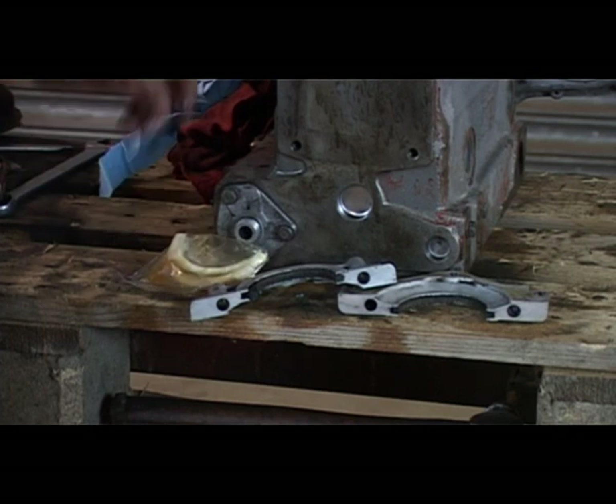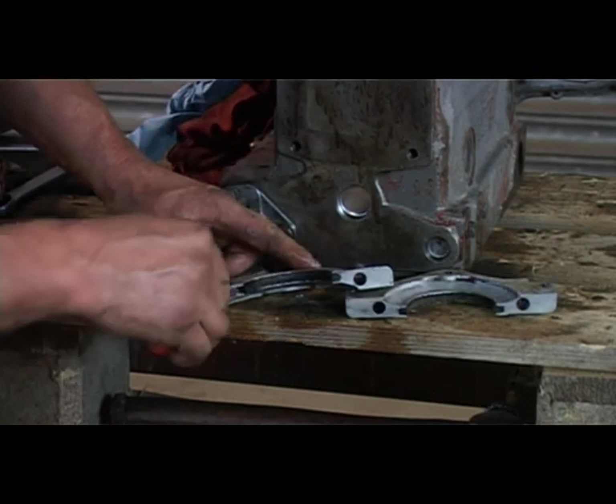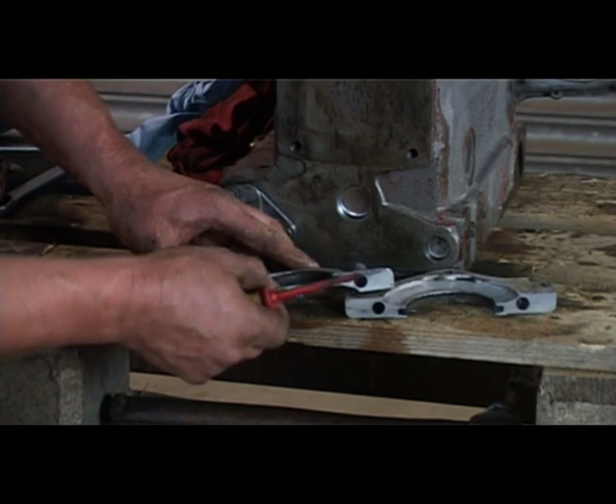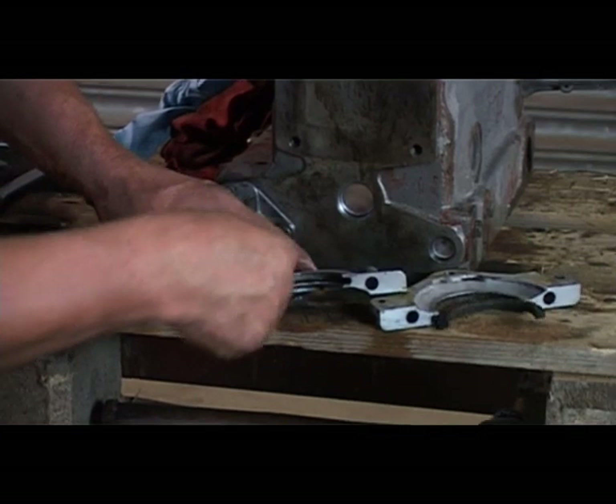Now we're on to the rope seals for the back of the crankshaft — everybody's favourite. First of all we need to pull out the original seals and then clean up the grooves in there nice and clean.